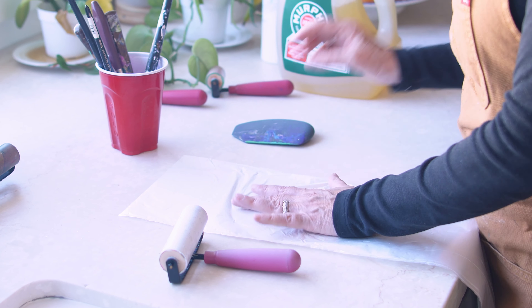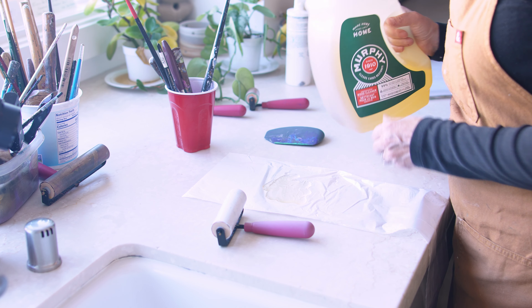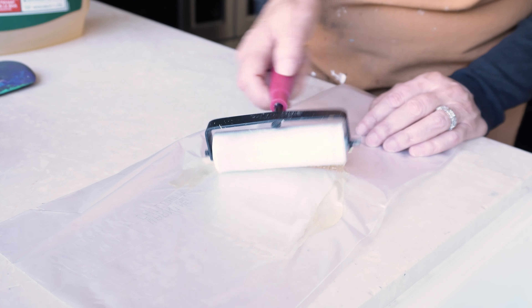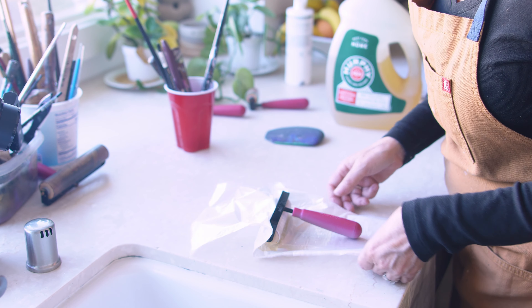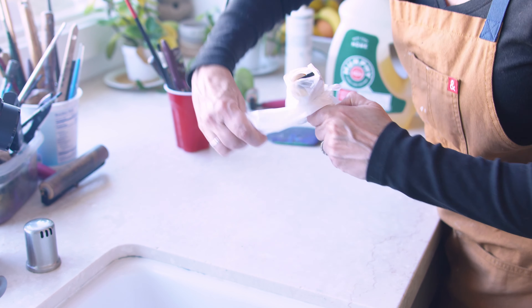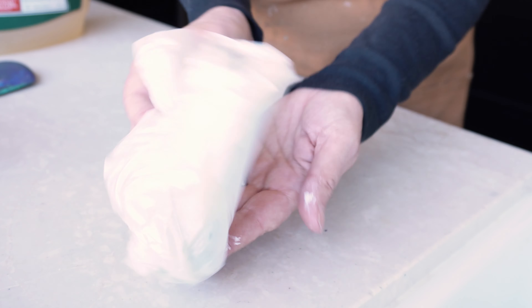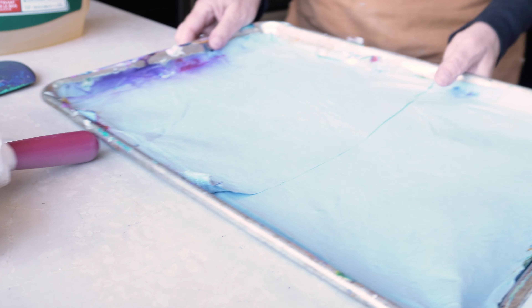What I'm demonstrating here is one way to get paint off your brayers. I'm putting Murphy's Oil Soap directly down on a piece of plastic and running the brayer over it so it gets complete coverage all over the rubber part. Then I fold the plastic sheet all around it so there's contact between the Murphy's Oil Soap, the plastic, and the brayer. I'm going to leave this overnight, and then tomorrow the Murphy's Oil Soap will have worked all night to soften the paint so it comes off very easily. That's just one way — you'll see another way in a little bit.